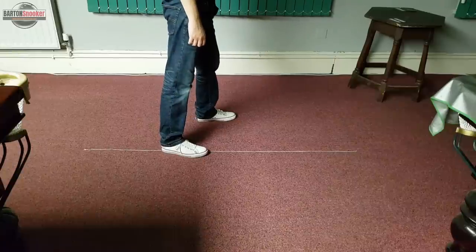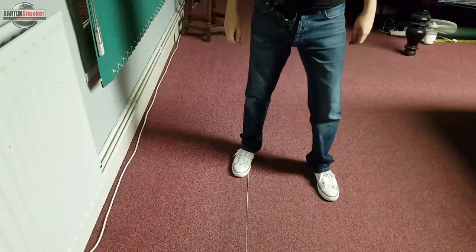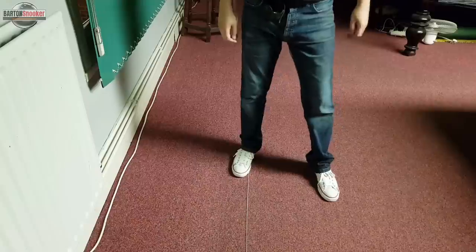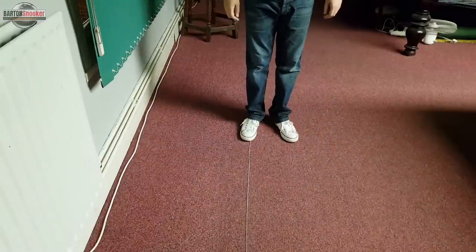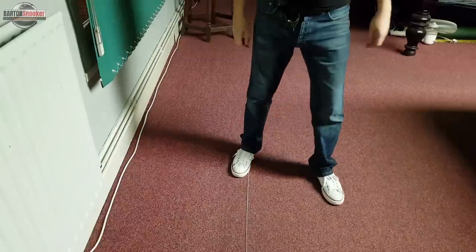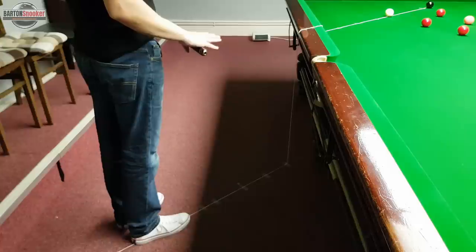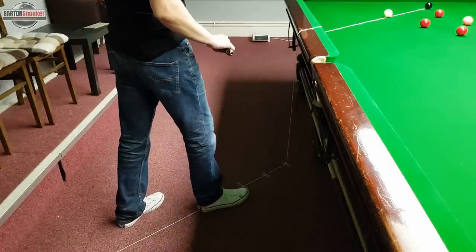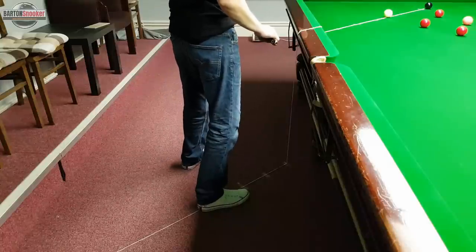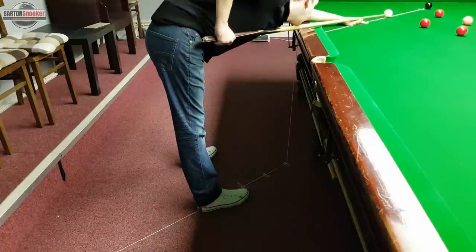The exact distance between the two feet, or how far forward one foot is compared to the other, isn't that important. What is important is that we stand behind the line of the shot each time, line up the shot, and then do the same thing when we walk in on every single shot. So: walk in, place the heel of the right foot on the line, left foot a little bit further forward and shoulder-width apart — then get down on the shot and play it.